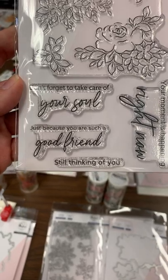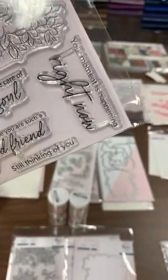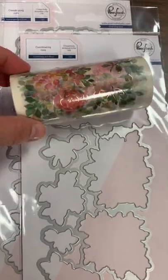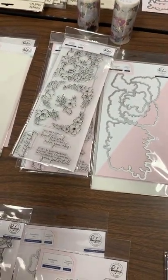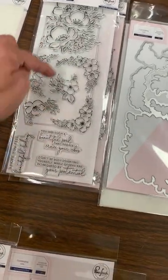With Joyful Bokeh you've got the stamp option, you can add the stencil for a stenciled look with ink blending, then die cut it all out — and they also make the washi to match. So pretty! This next one is new for us — it's called Hydrangea and Rose. It has a beautiful stamp set; sentiments include: Don't Forget to Take Care of Yourself, Don't Forget to Take Care of Your Soul, Just Because You Are Such a Good Friend, Still Thinking of You, and Your Moment Is Happening Right Now. Really good sentiments. It does not have a stencil but it has a die, foiled washi to match.